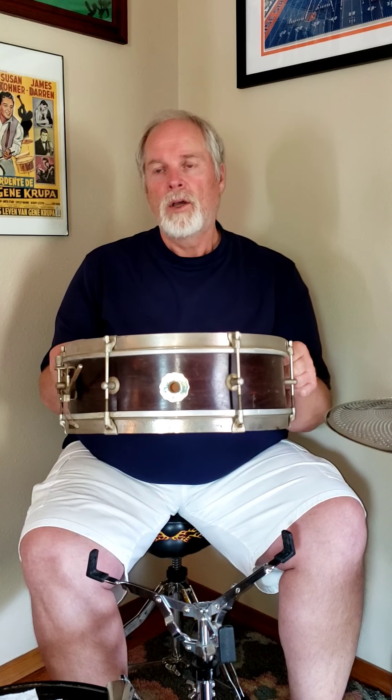I wish I could tell you more information about it. I don't know how old it is — I know it's pretty old. Anyway, here it is: Kent. Probably on the chopping block — anybody who's interested in restoring old drums, here's a good one for you. Thanks.